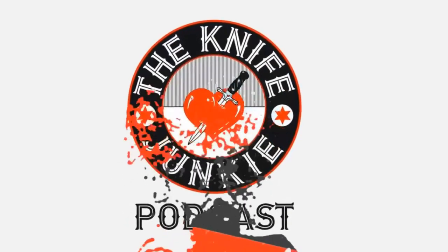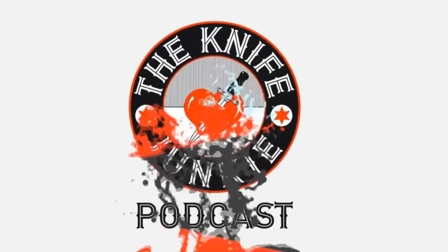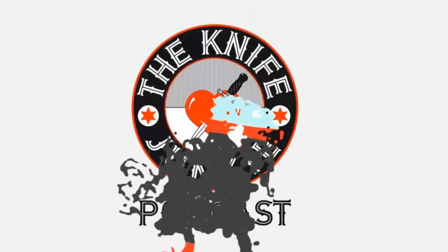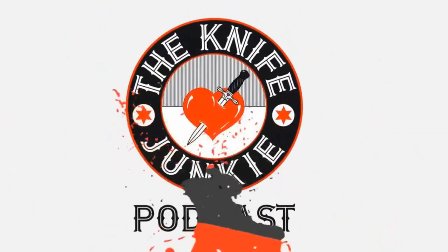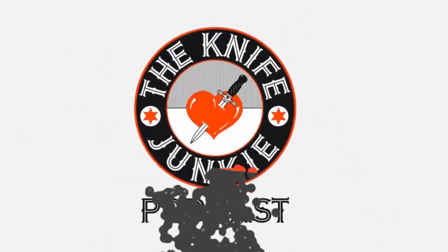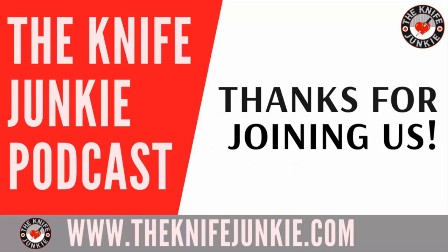Thanks for listening to the Knife Junkie Podcast. If you enjoyed the show, please rate and review it. For notes for today's episode, additional resources, and to listen to past episodes, visit our website theknifejunkie.com. Watch our latest videos on YouTube at theknifejunkie.com/youtube, check out knife photos at theknifejunkie.com/instagram, and join our Facebook group at theknifejunkie.com/facebook. If you have a question or comment, email Bob at theknifejunkie.com or call our 24/7 listener line at 724-466-4487.